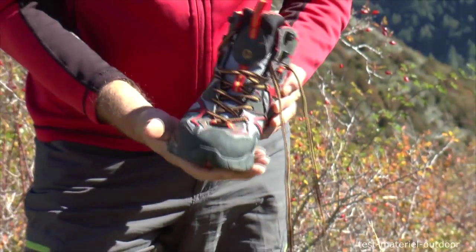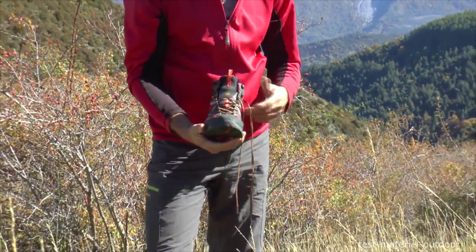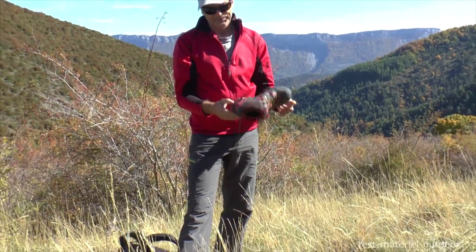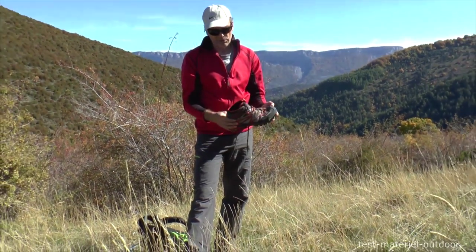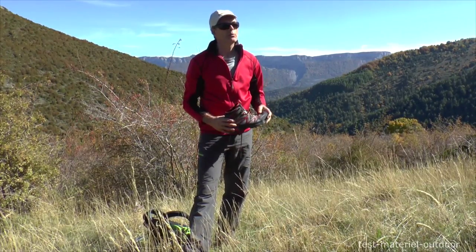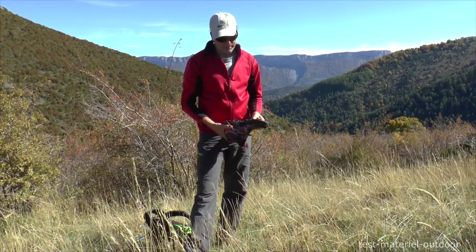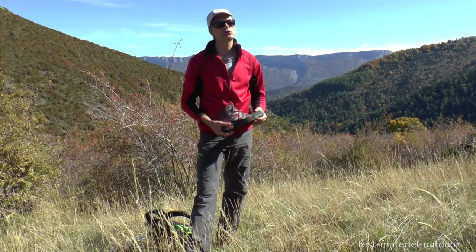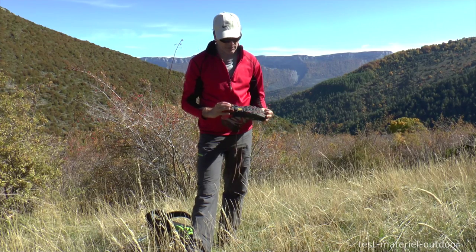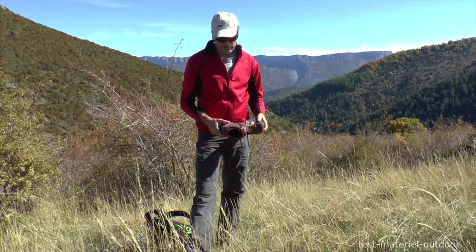The shoe has a medium width, so it works for most feet. There's enough space even for slightly wider feet. It's a light shoe that goes well for a little cardio in the mountains, maybe even above 2500 meters. But it doesn't need to be too technical, or in humid conditions — if there are little plaques of neige, we will not be good with this kind of shoe.